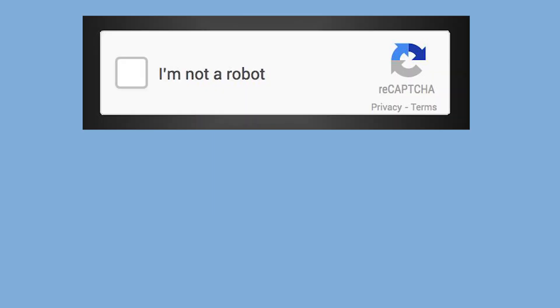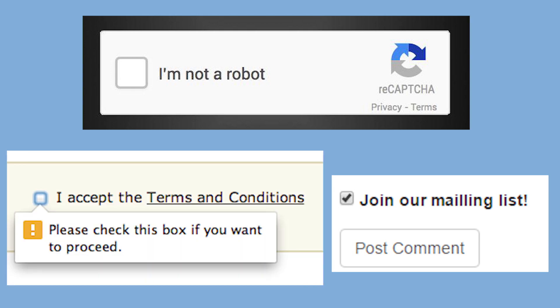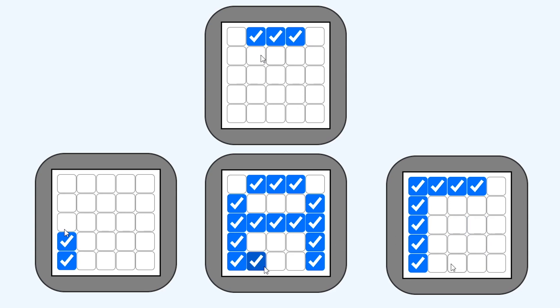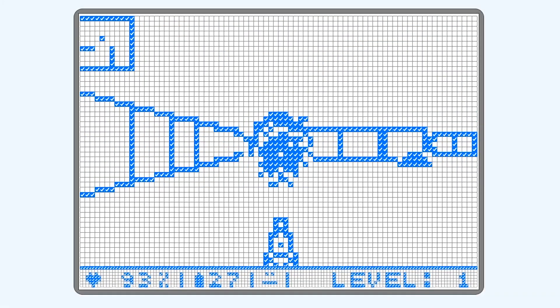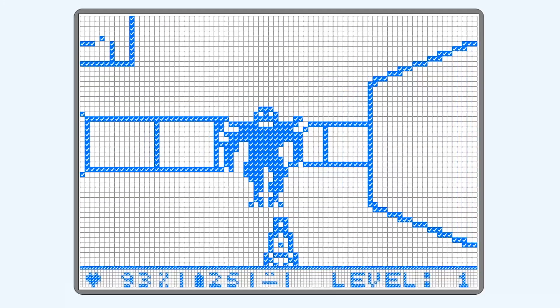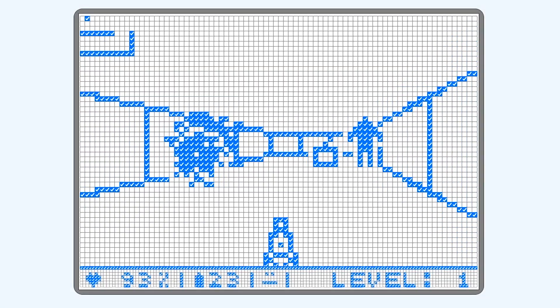Everyone should be familiar with checkboxes. You see them all the time to confirm that you are not a robot, you don't want to subscribe to a mailing list, and obviously I read the terms and conditions. By itself it isn't too special, but if you put 9 of them together you can start to make a face, and if you put 25 of them together you can start to make letters or small images. When you put 4,000 checkboxes together, you get Doom. Well, technically you get a screen and still have to do a lot of extra work to make Doom, but I'll get into that in a bit.